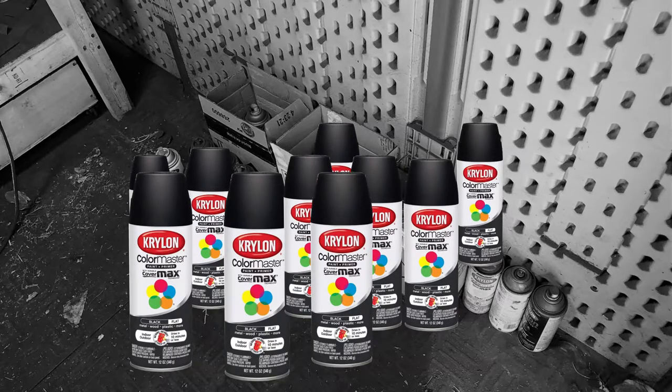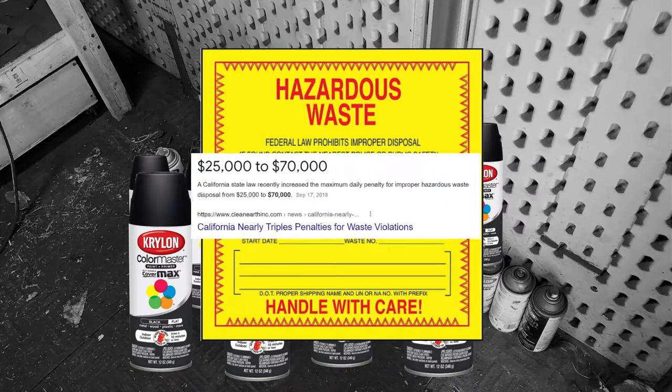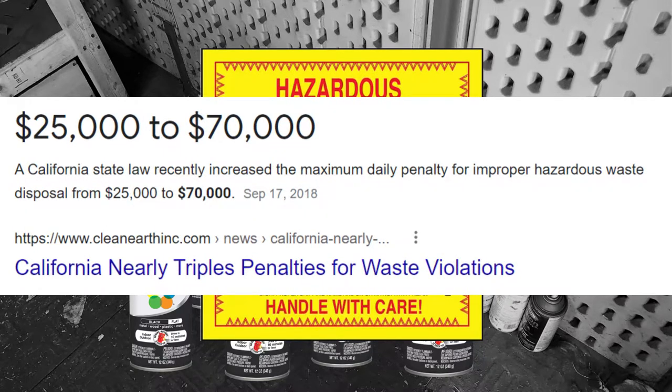Creating 3D printed products generates a lot of hazardous waste, and as you scale your operation, you expose yourself to massive fines and penalties for improper disposal. I'll show you how to deal with it.